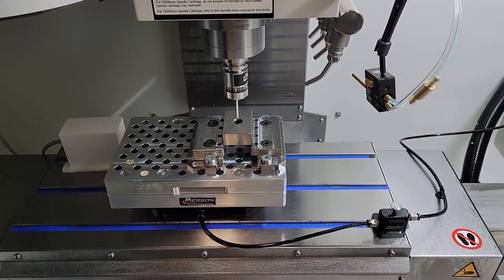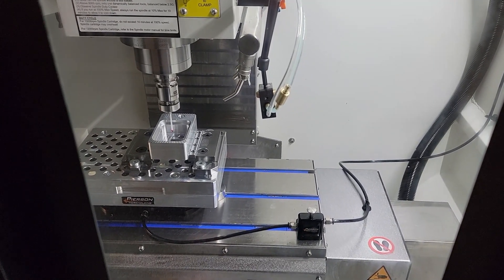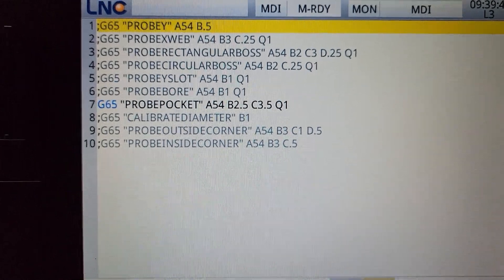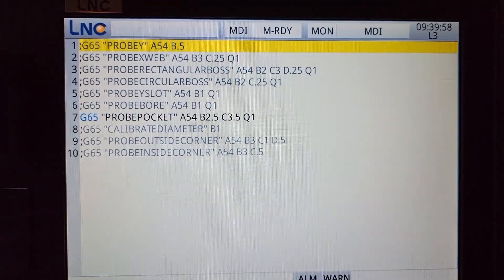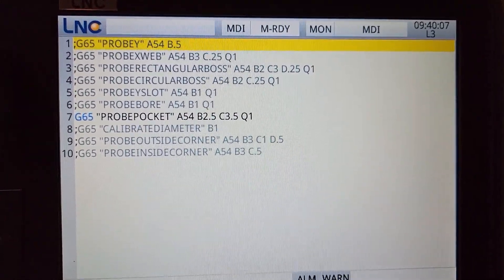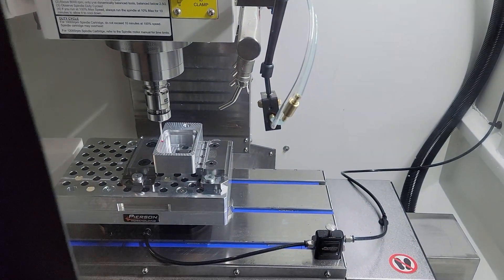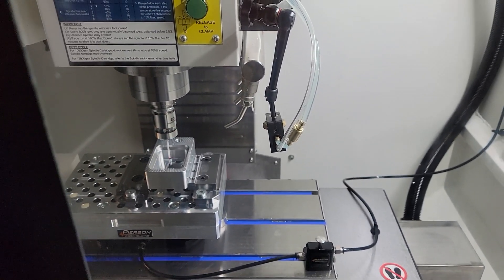Now let's transition to the probe pocket routine. My probe tip is inside the pocket and roughly centered. I'll go back to MDI mode — press Position then the MDI key. There's my MDI with the pocket routine uncommented. I'm unsure of the exact dimensions of this pocket, so I put 2.5 and 3.5 for the length and width just to ensure we probe the walls. I'll press Login and then Cycle Start — and there we go, probing both walls in the X direction.